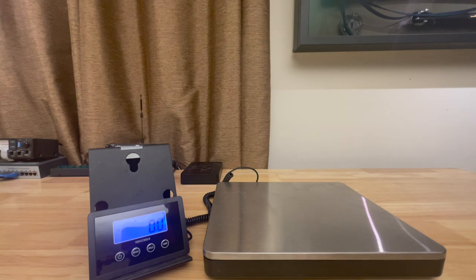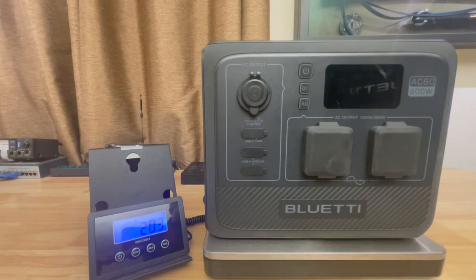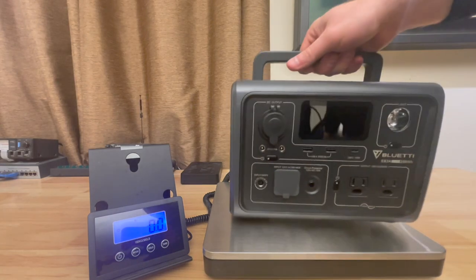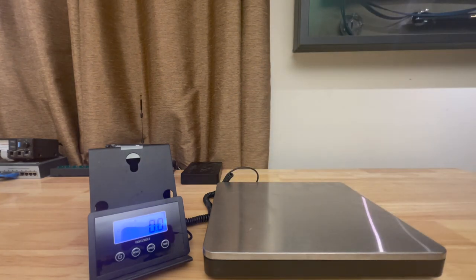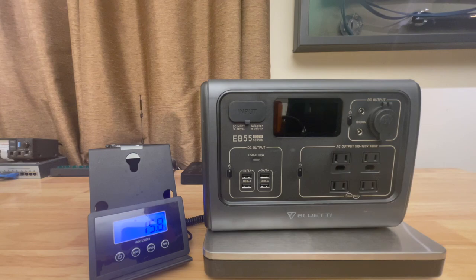What does it weigh? According to my scale: 20.3 pounds. The spec says 18.9. I've been told the difference is because mine is a non-waterproof prototype, constructed using slightly different materials than the retail version. Comparing to other units: the EB3A should be much lighter — in fact about half the weight at 10.1 pounds, as expected. And the EB55: 15.8 pounds.